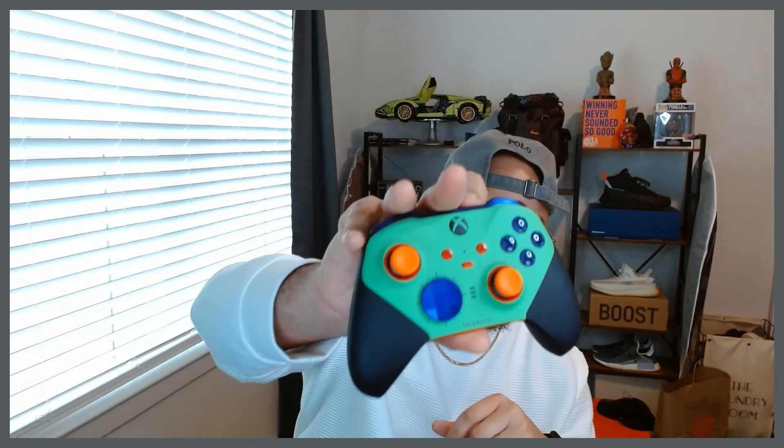The body is Velocity Green with the rubberized grip. The back is Pulse Red, the bumpers and triggers are Astral Purple, the d-pad is also the same purple. The thumbstick base is Carbon Black, the toppers are Blaze Orange, the thumbstick rings are Pulse Red as well, and the View, Menu, and Share buttons are also in Pulse Red. For the engraving I put my camera tag, which is Mink Archer.